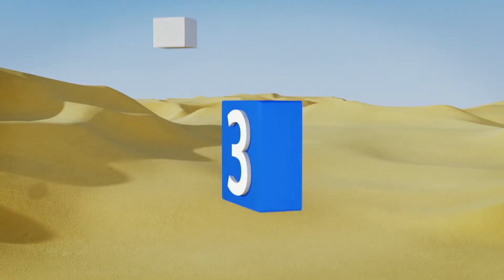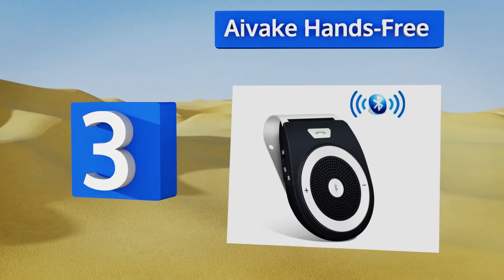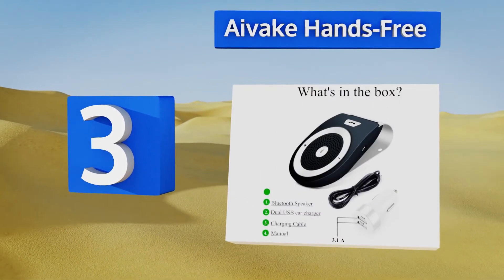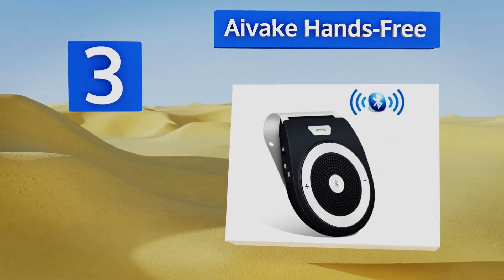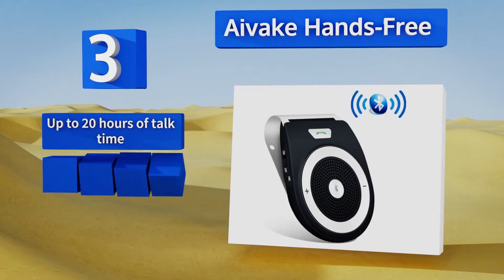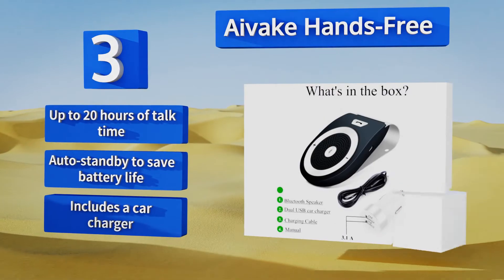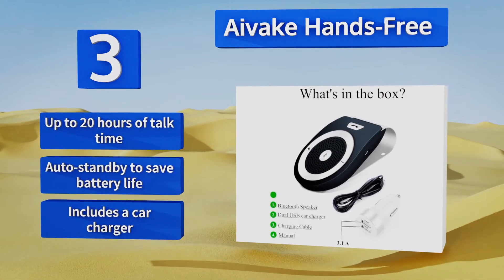Nearing the top of our list at number three, if you frequently make calls on your way to work, consider the Aivake Hands-Free, which clips onto your vehicle's sun visor to keep it out of the way. It also has a built-in motion sensor that automatically powers it on when you open the door. It features up to 20 hours of talk time, an auto standby that saves battery life, and a car charger.